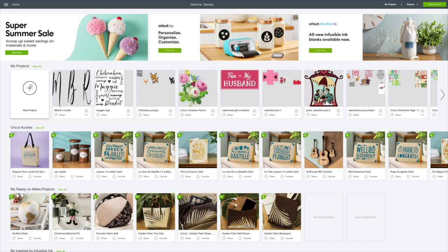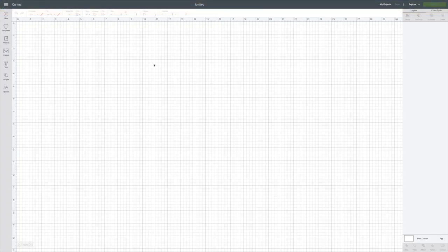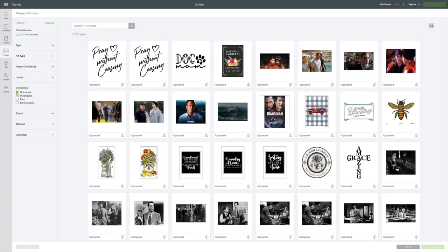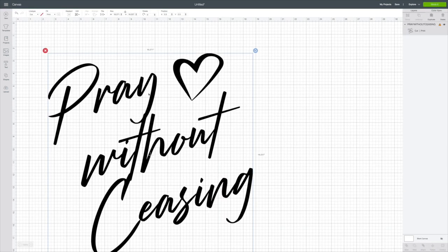I'm going to go to the new project — the circle with the plus. I'm going to replace the project I was working on and go to Images on the left-hand side. Under ownership, I'll upload it — this is the 'pray without ceasing' one and I love that handwritten font. When you click on it, it puts a green box around it, then go to Insert Images in the right bottom corner and that will put it on the canvas.